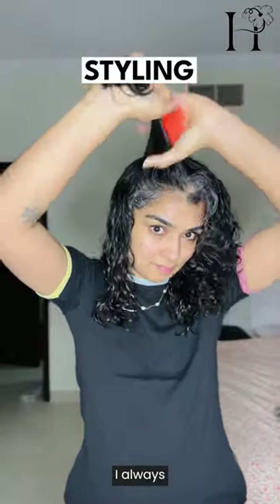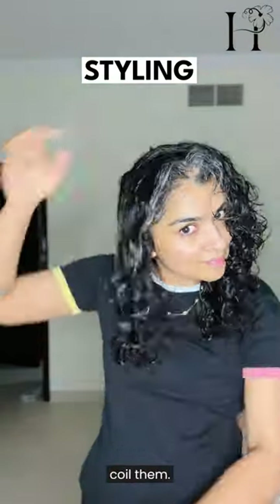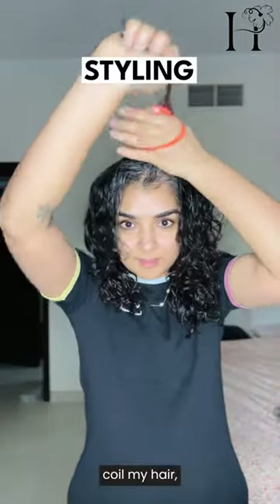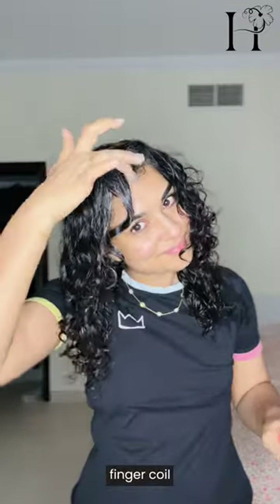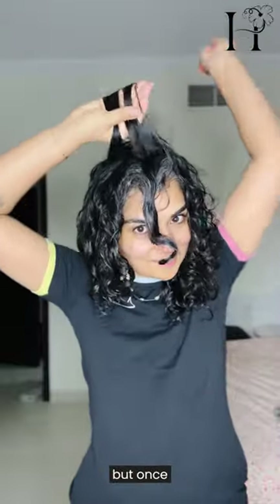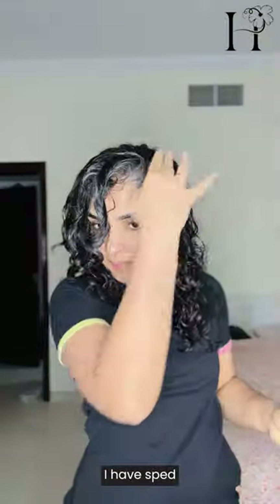For the front curls, I always like to finger coil them — they just look better overall. Sometimes I finger coil the whole head, sometimes just the front. Using this brush is actually super convenient; it can be a little bit of a learning curve to get the grip of the brush, but once you're in it, it's super easy.